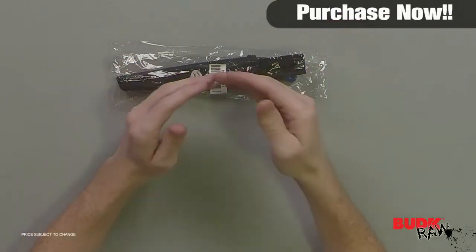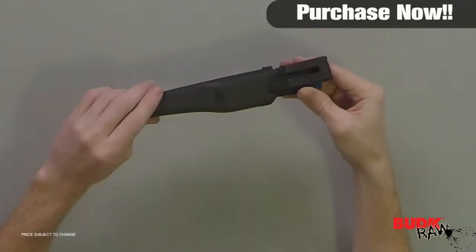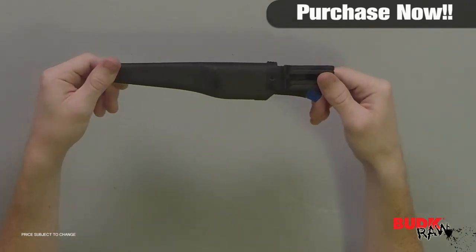Hi, I'm Doug Marchant, and here we have the Wahoo Killer Filet Knife and ABS self-draining sheath. Retailing for $12.99 but on sale for $1.99.